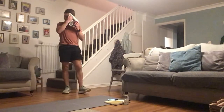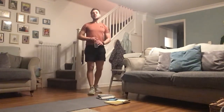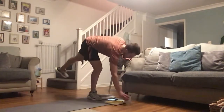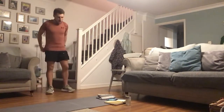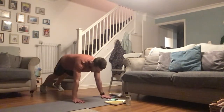Grab a drink — you've got 25 seconds until we get going again. We start round two with crawl-outs. If you want to progress, grab that weight now. Let's get set for the crawl-outs, coming in five... Go! Crawl out, add that push-up in if you want to.